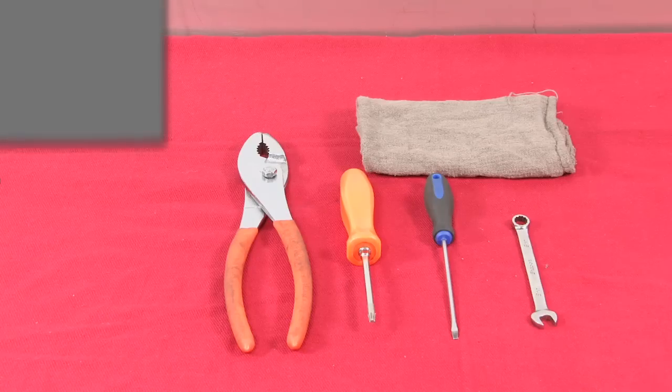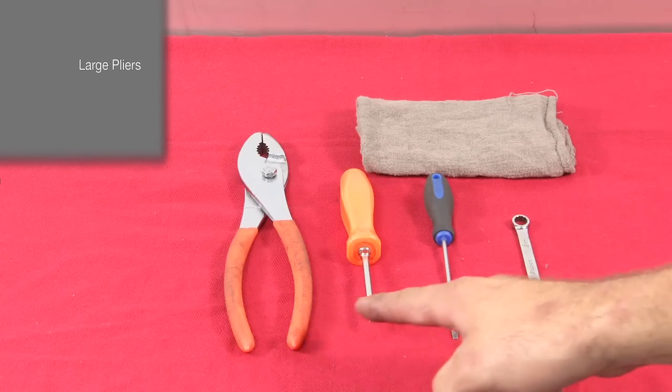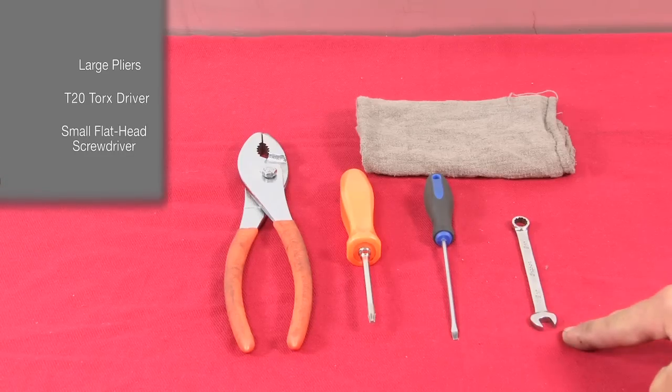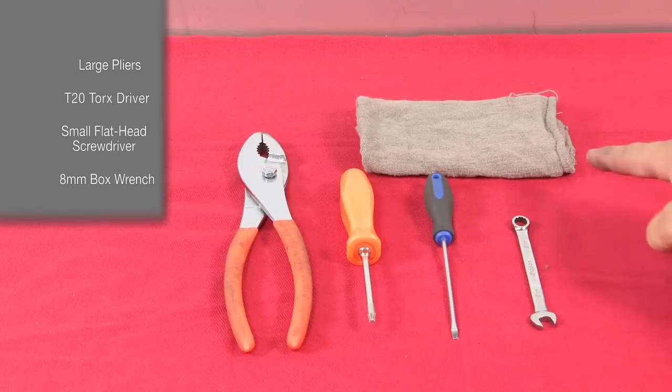For this installation, you're going to need a large pair of pliers, a T20 Torx driver, a small flathead screwdriver, an eight millimeter box wrench, and a couple of shop rags.